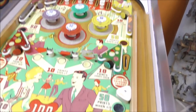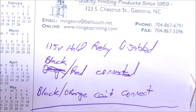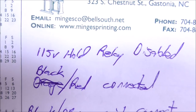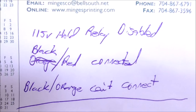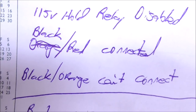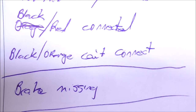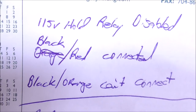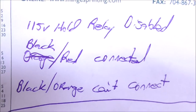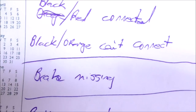I can't figure out what the black and orange wires being connected would send power to, but with the black and red wires connected, basically as soon as you plug it up you have power. It works fine like that. If they didn't do that, that 115-volt hold relay would be on the entire time the game's plugged in, and those cook. Maybe the black and orange originally would have reset the game-over relay or something like that whenever you plug it back in, but it's not that big of a deal.